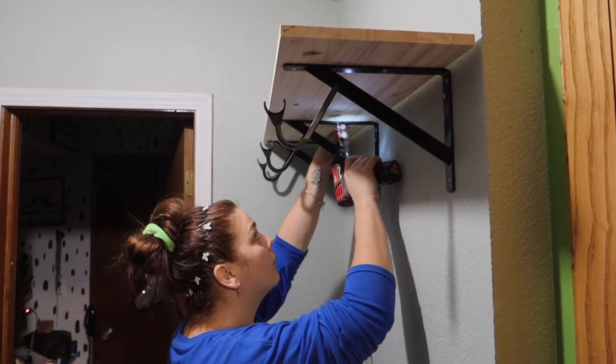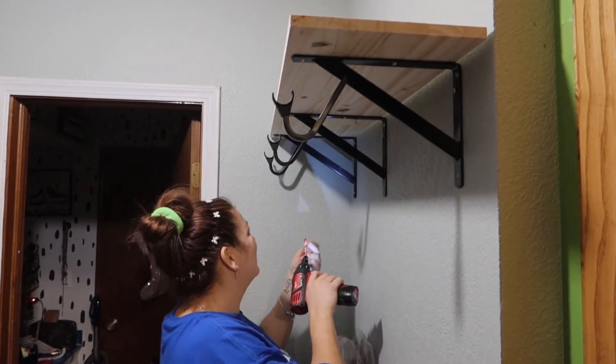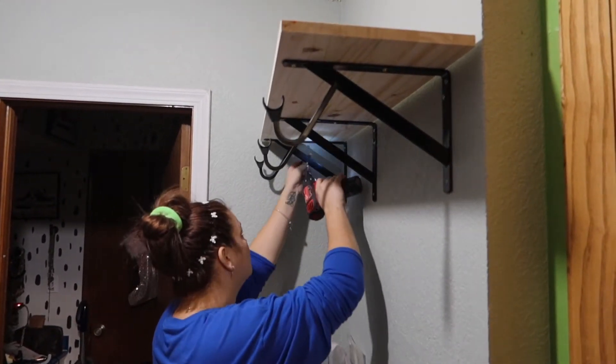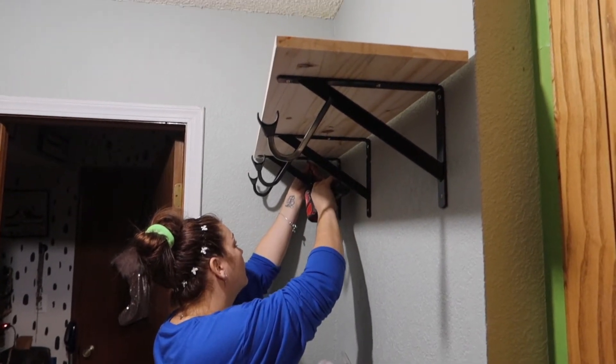I needed some help getting the brackets on the wall and making sure I got them into a stud. Then I came in and took all the glory and put the shelf on the brackets. My husband was standing behind me asking if I was going to take all of the credit — and yes, yes I am.